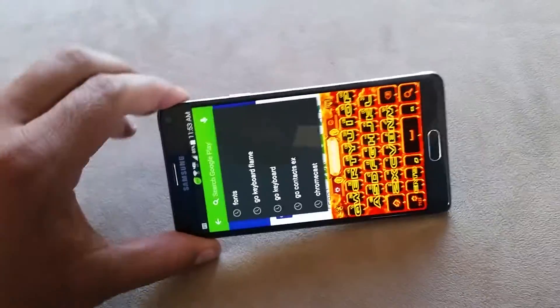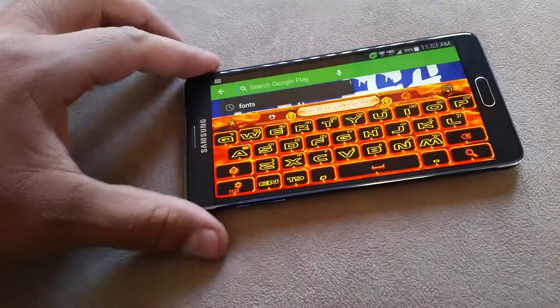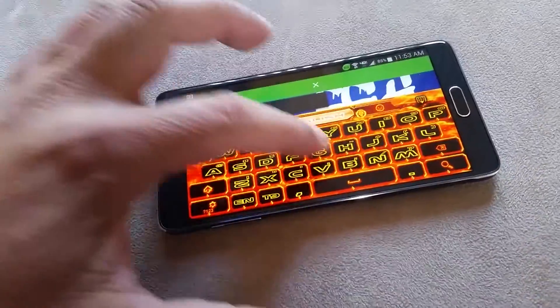We can do also landscape. Fully functional.